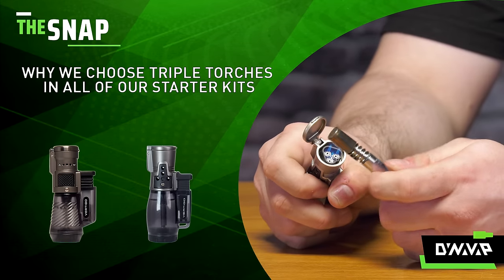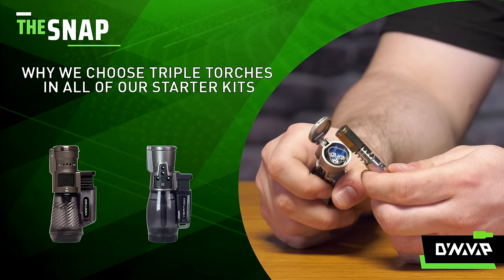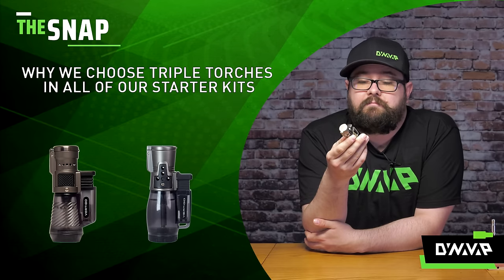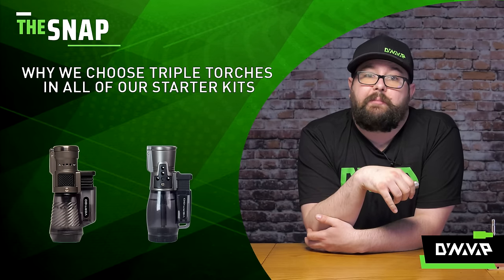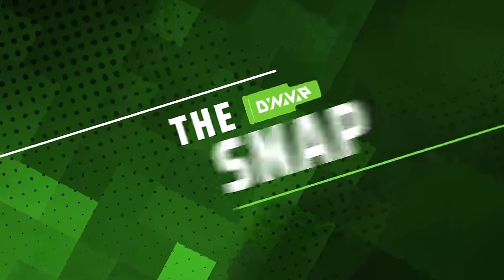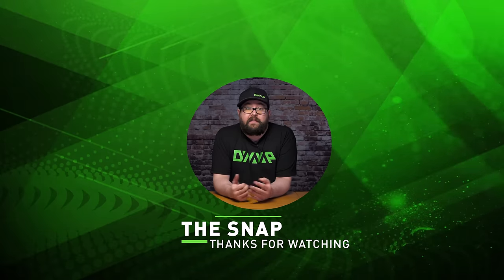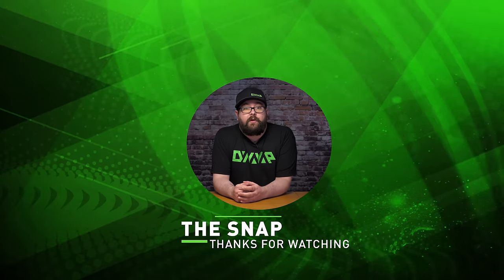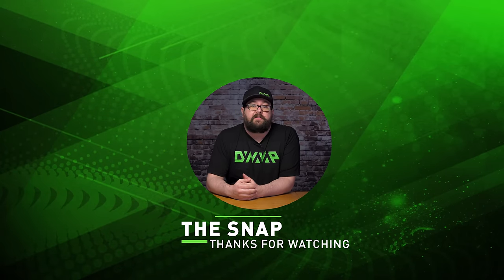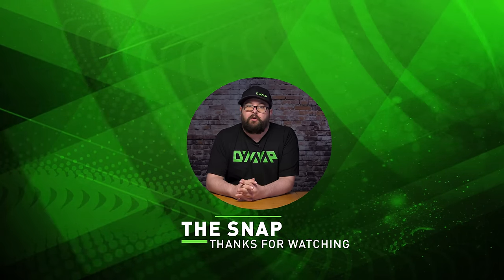And that's just a few examples of why we choose the triple torch in our starter packs — really easy to use and quick heat-up times, giving you the best of both worlds. That's been The Snap. Thanks for watching and be sure to check out our other videos, and make sure to subscribe and ring the bell to be notified when we release more great content.